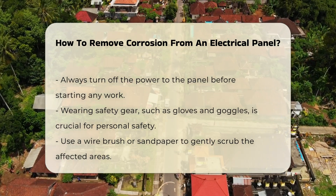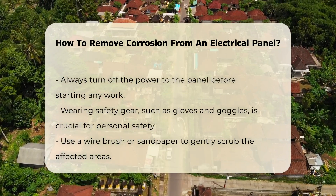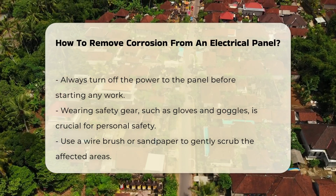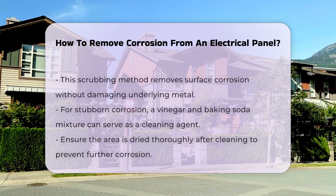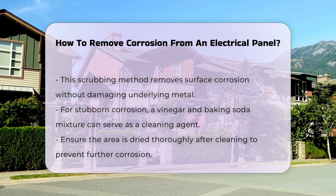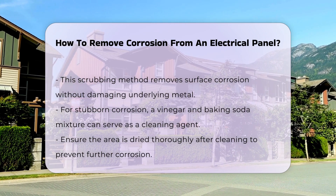To remove corrosion, use a wire brush or sandpaper to gently scrub the affected areas. This method helps to remove surface corrosion without damaging the underlying metal. For more stubborn corrosion, a mixture of vinegar and baking soda can be used as a cleaning agent.